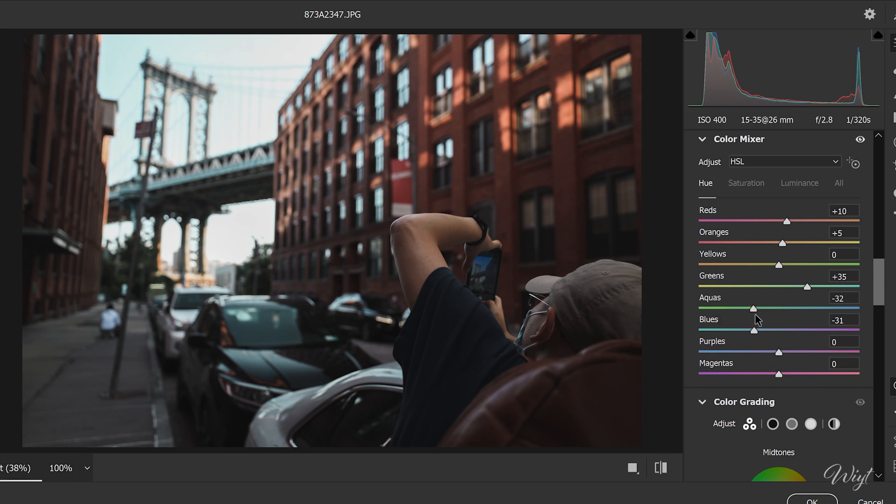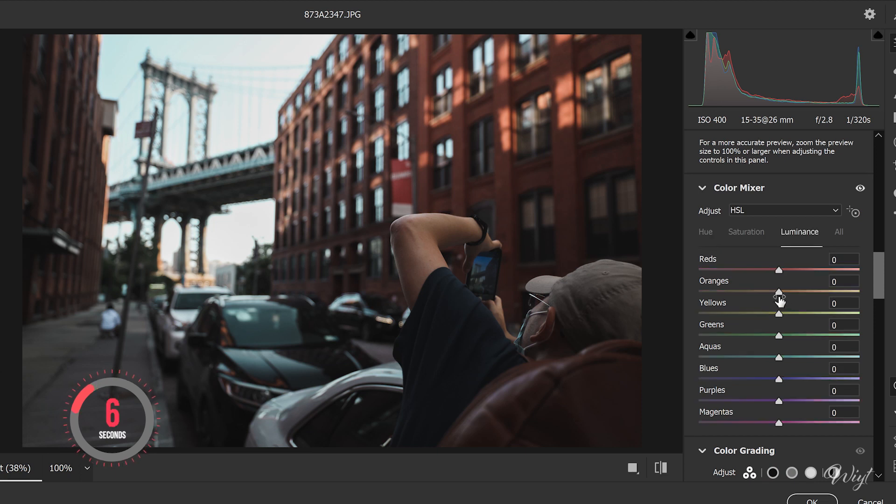To achieve that nice teal color that we see in the movies. Step five — Luminance: slide to the left to decrease luminance for orange and yellow, to caramelize those warm tones.